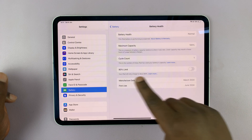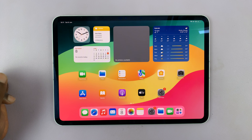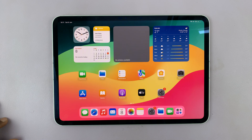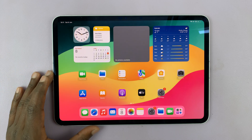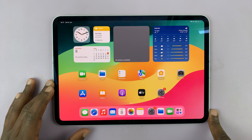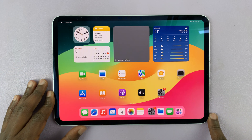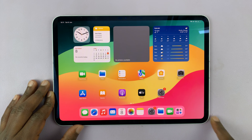Now you can charge your iPad past 80, all the way to 100. That feature has been set there to save your battery from degrading faster than it should, so it might be a good idea to keep it on unless you want to turn it off for a specific reason. Thanks for watching — comments and questions down below, and good luck.